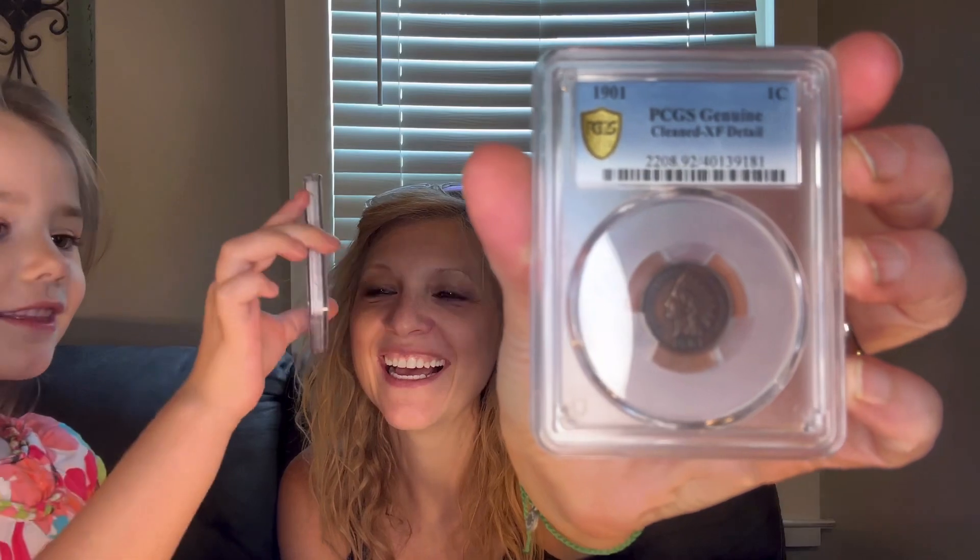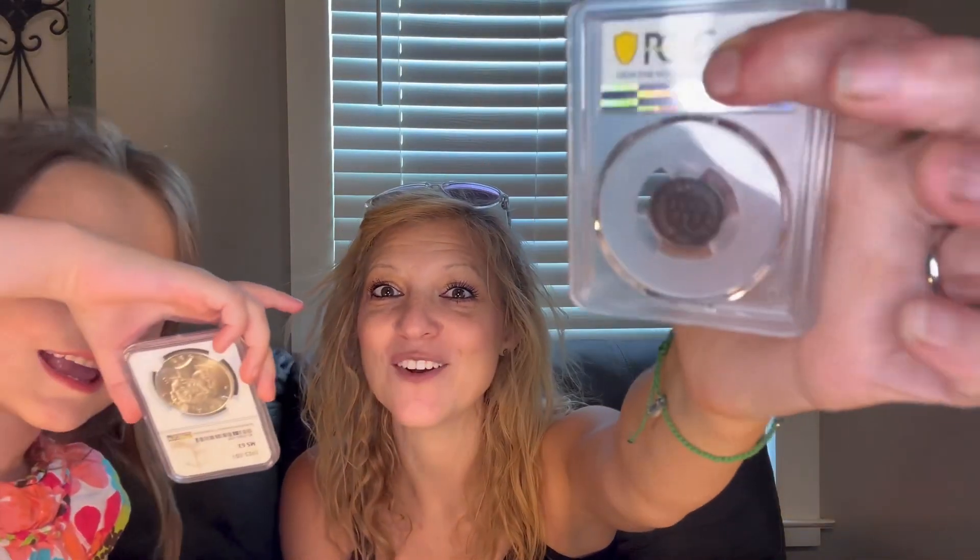Oh, look. I got this big one. And yours is real silver. Super, super silver. Oh my gosh. 1941 Walking Liberty. And it's graded.